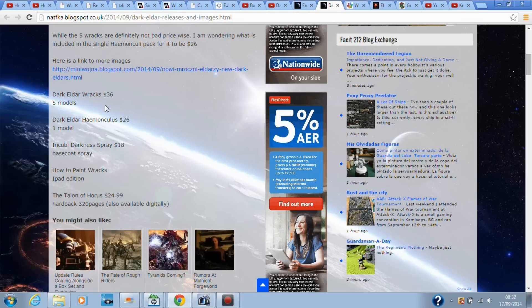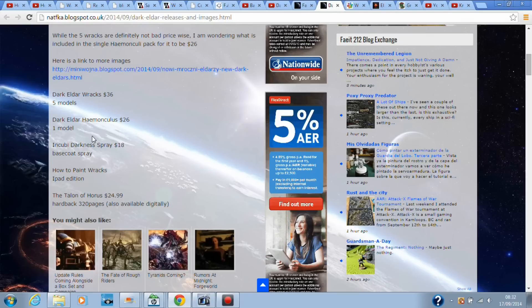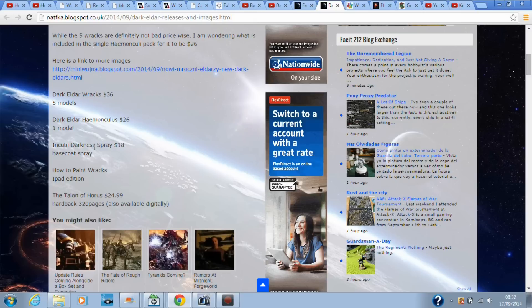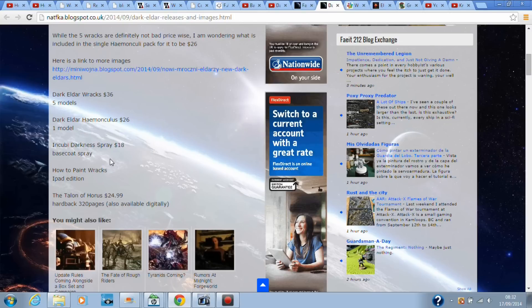The Dark Eldar Racks are $36 for five models. The Dark Eldar Homunculus is $26 for a model. The Incubus Darkness base coat spray is $18, but if I remember rightly every Games Workshop employee has told me don't use it as a proper base spray — it's designed to go on top of a black or white base spray you use normally, because the paint in fact does chip off the models. But all of my Dark Eldar uses Incubus Darkness over black, so I'm probably going to be getting this.